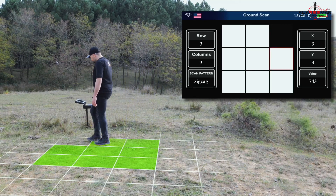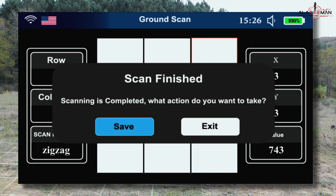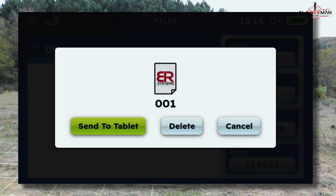Move forward with the machine in steps according to the number of rows. Upon completion of scanning all columns, the device will give the message: 'Scanning is completed. What action do you want to take?' Choose the save icon to save the result. Scan results will be stored sequentially from newest to oldest, showing date, time, number of columns, and rows. From this page, you can send the result to the tablet for higher accuracy viewing.